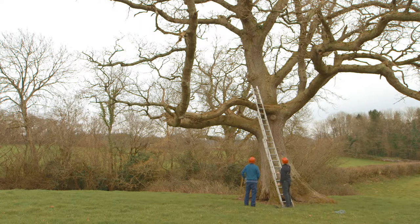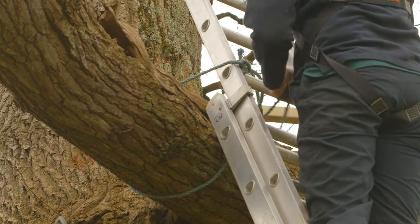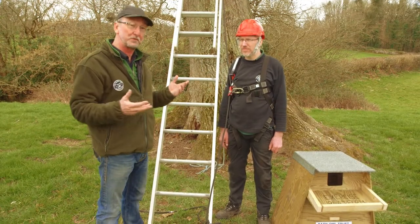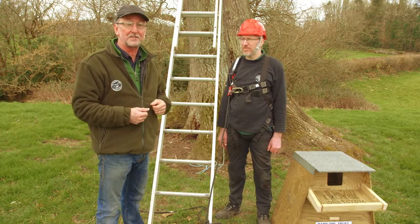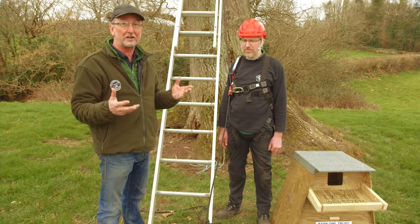If you're doing this in your own time and it's not work, it's perfectly okay to use a domestic rated ladder. They're rated for up to 125 kilos, so provided you weigh less than 100 kilos, that should be fine. But if you're erecting a big heavy nest box as part of your work, or you're doing it as a volunteer for an organisation, you've got to comply with the working at height regulations.